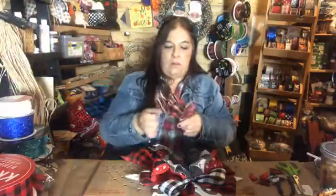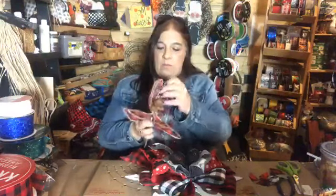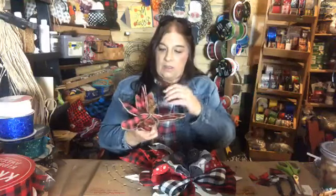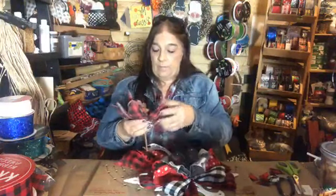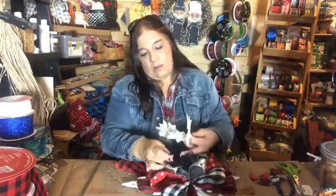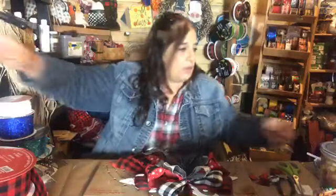Oh, look at these — I got them at Hobby Lobby. I love what's in them: they've got rusty bells in them. These are going on a wreath with a primitive Santa. If you want to add to the snowflake topper, you could put one of these in the center — that would be pretty. If I'd wired one in there with my bow while I was working I could have, but I got to talking and forgot.